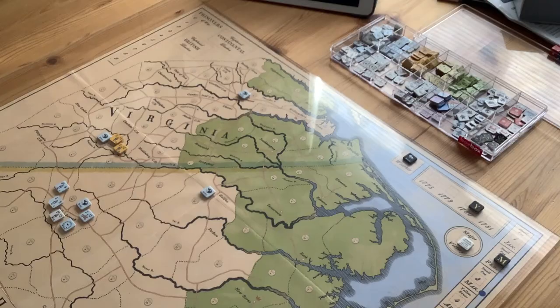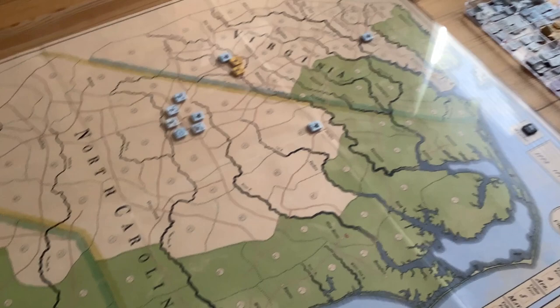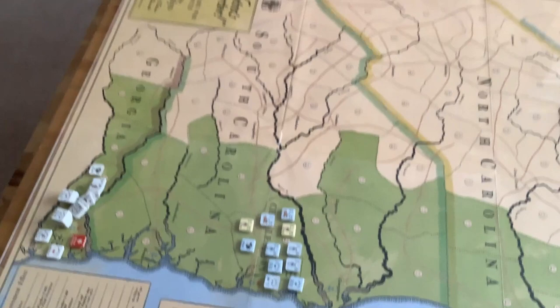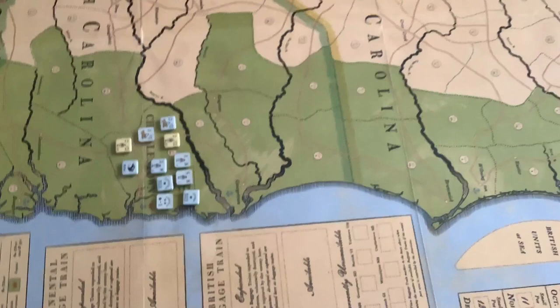As you can see, it uses area movement and covers the region of Virginia around Richmond in the Tappahannock area, down through North Carolina, South Carolina, and to the Georgia-Florida border. The large black lines represent major rivers, which are a major obstacle in the South.